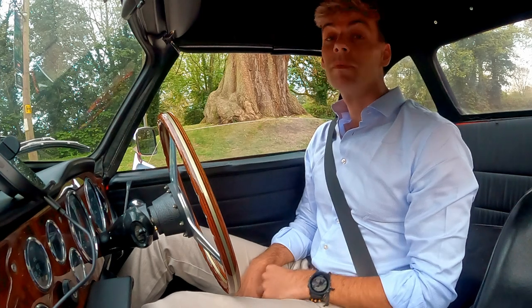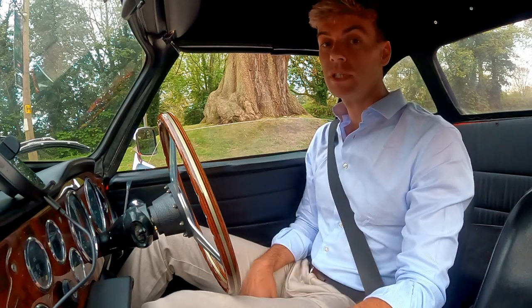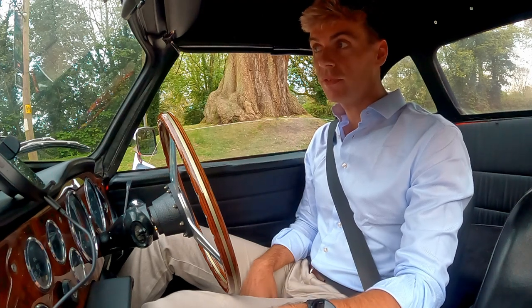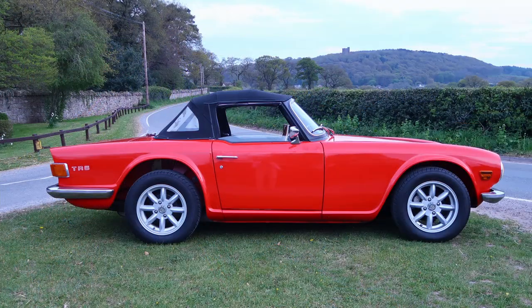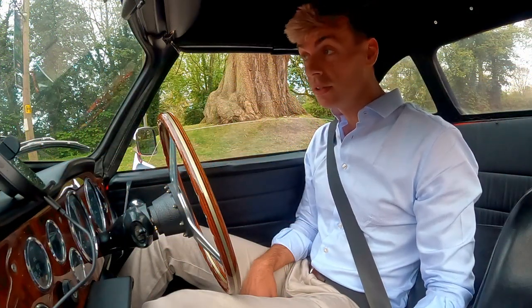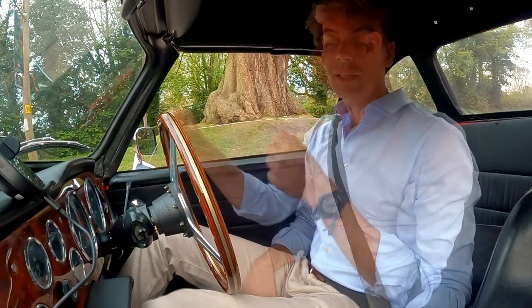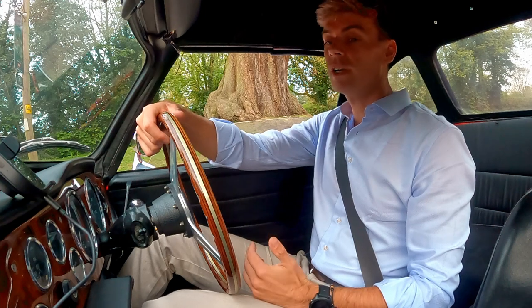Hi everyone and welcome back to the channel — something very different today. I'm going to show you around my 1971 TR6 petrol injection. I put a picture of this car up on my Instagram a couple of weeks ago and someone said you should start doing classic cars on the channel and change the name to 'No Torque,' and I actually thought that was quite funny.